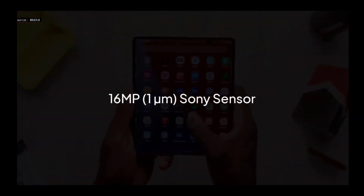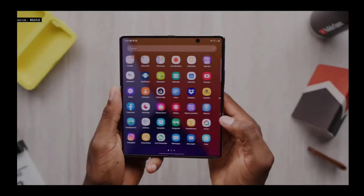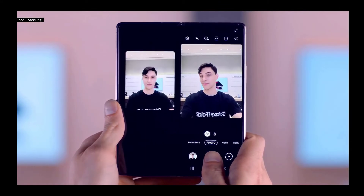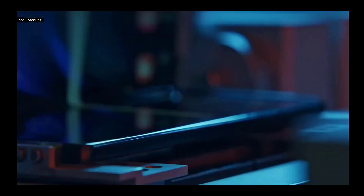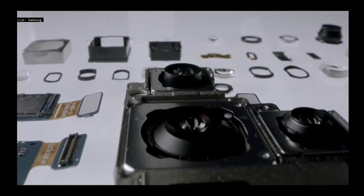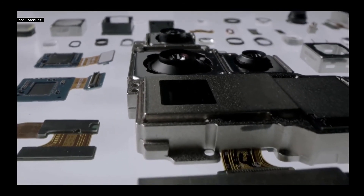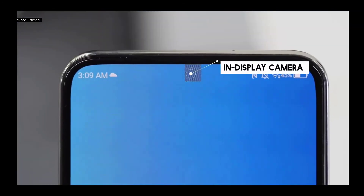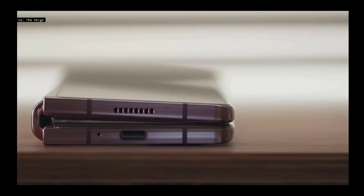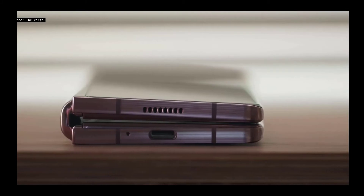The under-display camera is claimed to be a 16-megapixel, 1-micrometer image sensor made by Sony. However, image quality is expected to be poor since the camera will be placed under the screen, which won't be as good as a cutout or punch-hole. Although smartphone manufacturers have been working on under-display cameras for several years, this technology is not easy to implement — though it has already been demonstrated by the ZTE Axon 20.